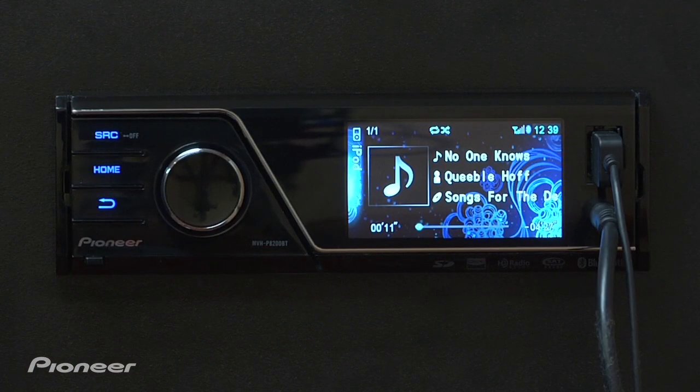Now that we've selected iPod as a source — because it's USB — we're able to turn Advanced Sound Retriever on and off, and also make the adjustments between Level 1 and Level 2.